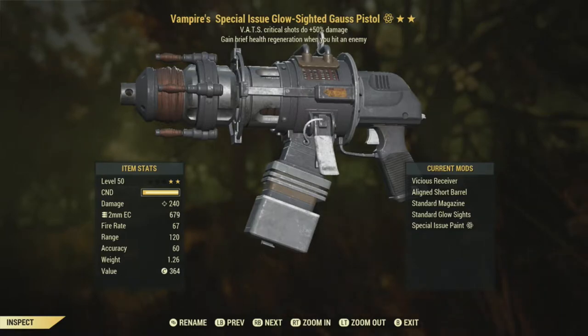Back to the pistol itself. Why am I reviewing a Vampire's one? Isn't Vampire's kind of bad on slow firing weapons? Yes, it is bad on slow firing weapons. You generally want a Vampire's weapon to be on something that's very fast firing — Vampire's minigun, amazing; Vampire's .50 cal, still pretty good; Vampire's assault rifle, generally okay; Vampire's Fixer, good; Vampire's submachine gun or 10mm submachine gun, very good.